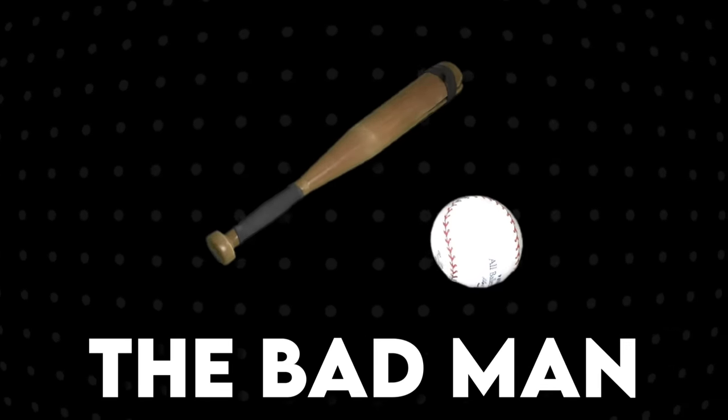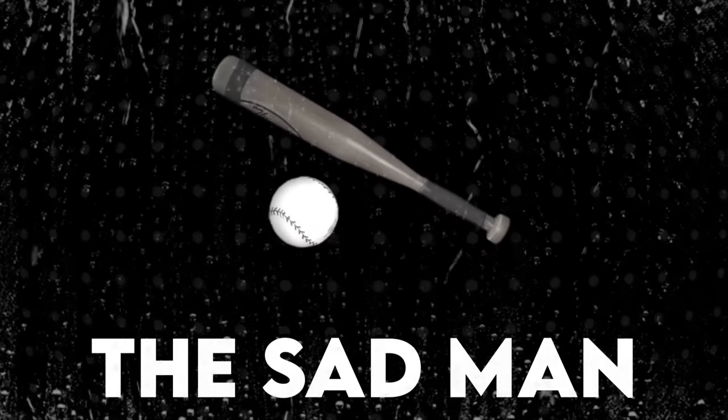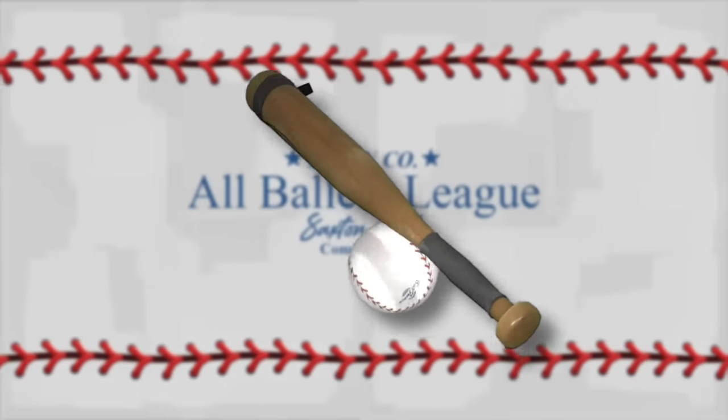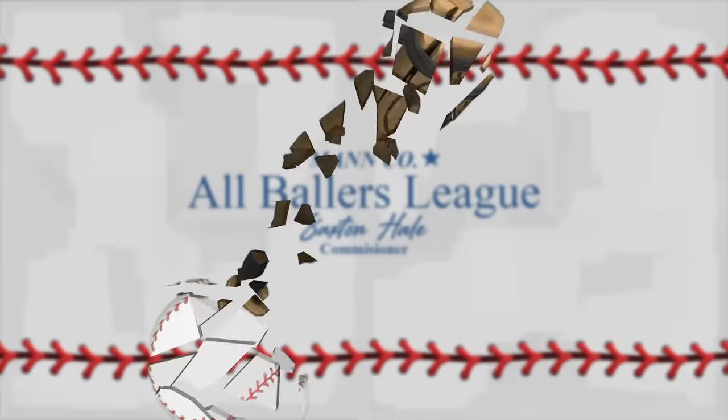The Bland Man. The Bad Man. The Sad Man. The Sandman goes by a lot of names, but the one you're probably most familiar with is complete and utter trash.